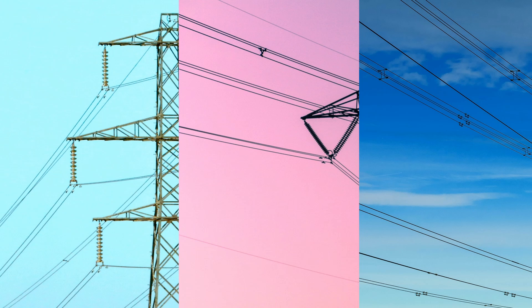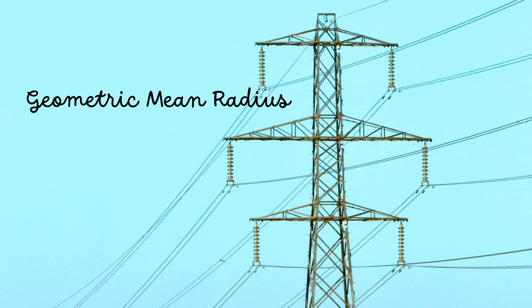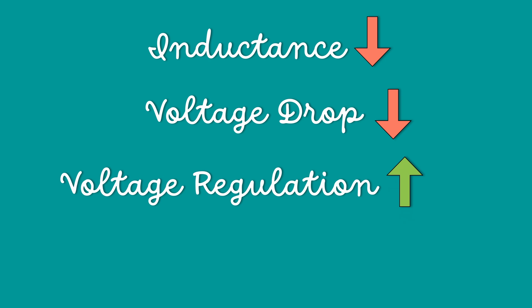By using bundled conductors, the conductors' geometric mean radius, GMR, is increased. Therefore, the inductance of the conductor decreases. This minimizes reactive voltage drops, improving regulation over long lines.